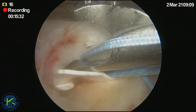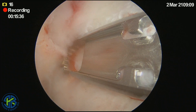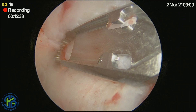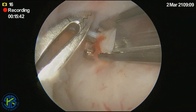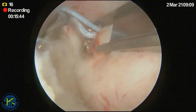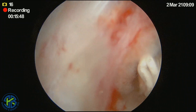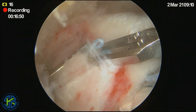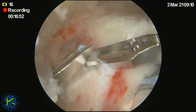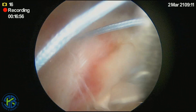Here, we are able to use a suture passer with smart suture technology in order to get this repair completed. Four horizontal mattress sutures are then passed. Once these are passed, we are able to tie down our medial row, which will then position this roteum patch appropriately underneath the footprint both medially and laterally.